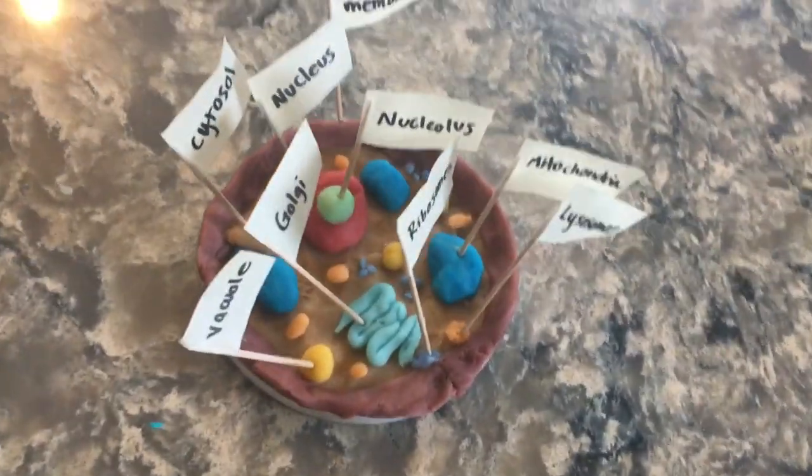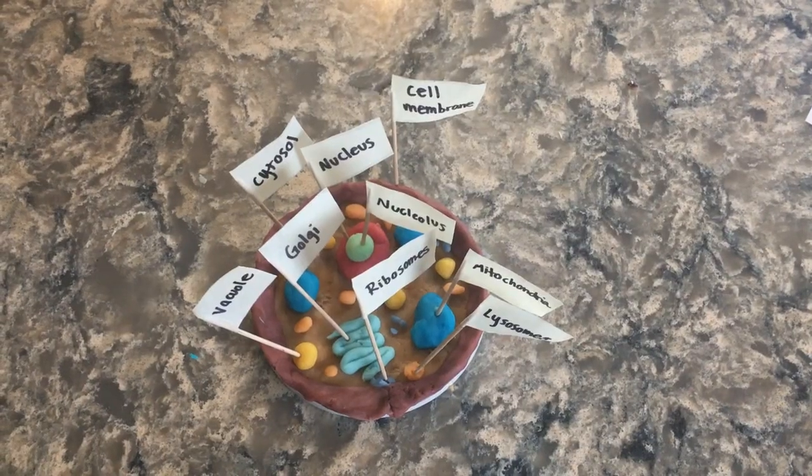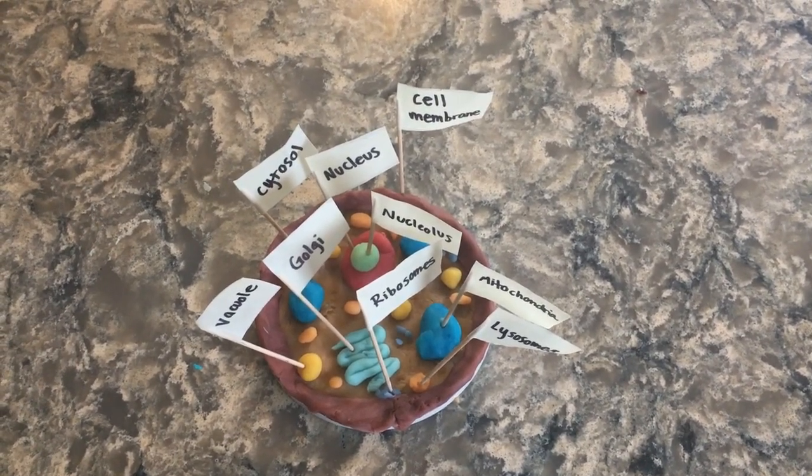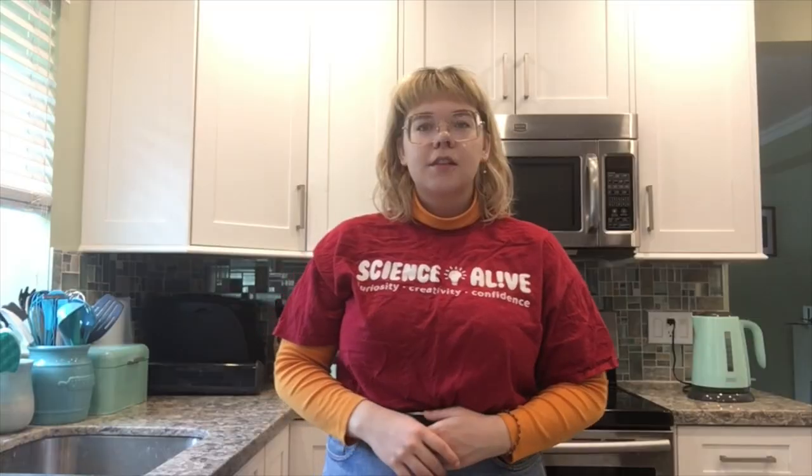Now that we've finished creating all of the parts of our cells and labeling them, we can show off our new cells. If you couldn't make your own cell, click the link in the description to try an online simulation of the cell. Thanks for watching and we hope you enjoyed this week's video. Tune in next time. Bye!